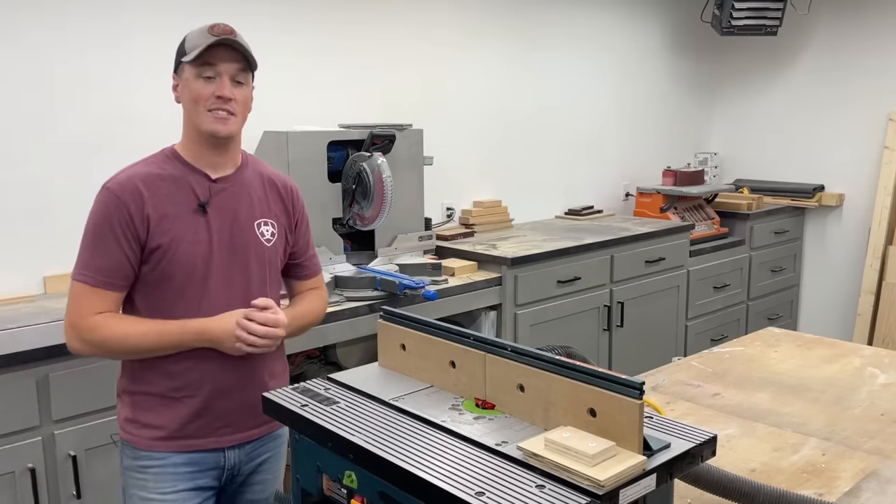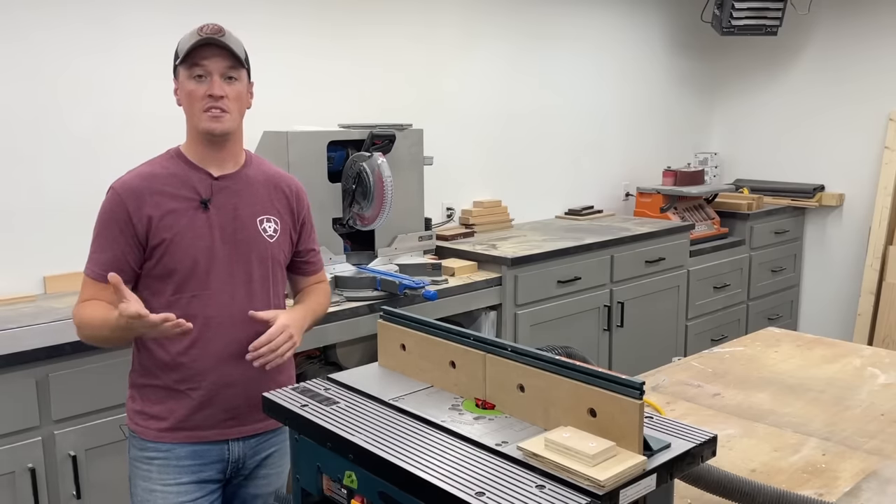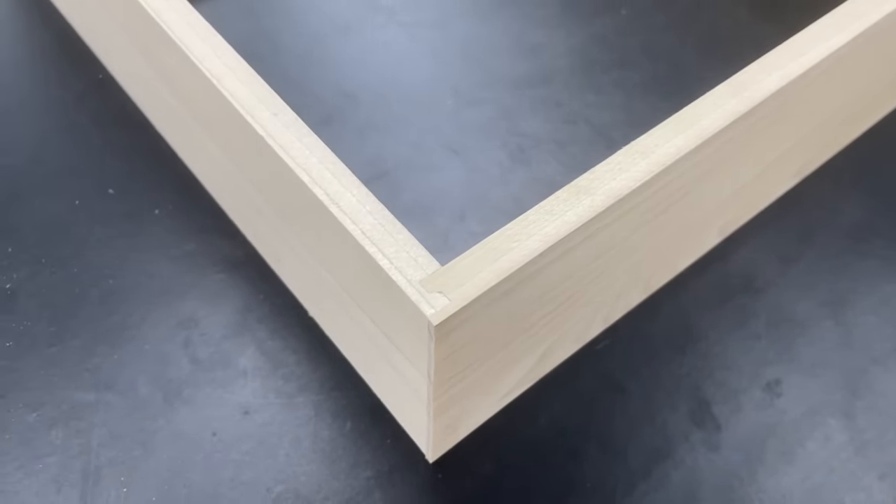But that's it, guys. Really simple setup, strong drawers, they look good. Hopefully this video helped you out if you want to give them a try. Until next time, take care.